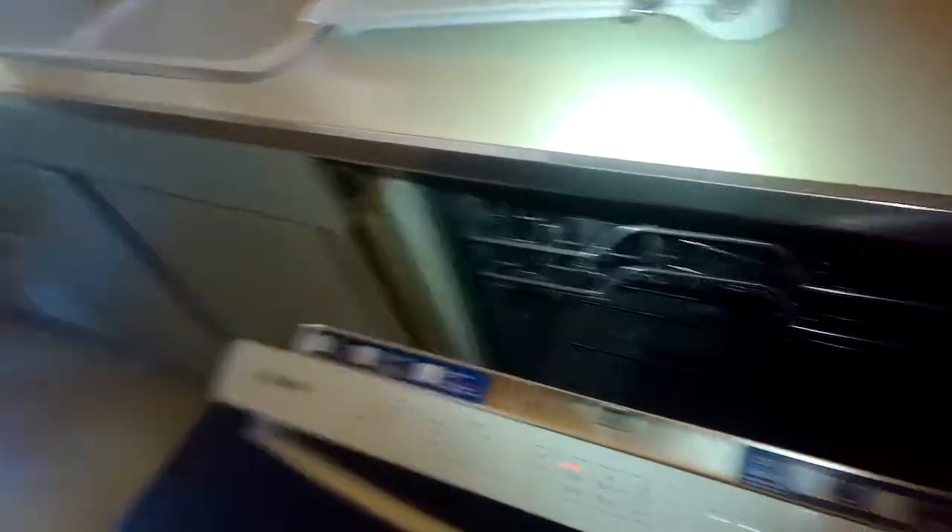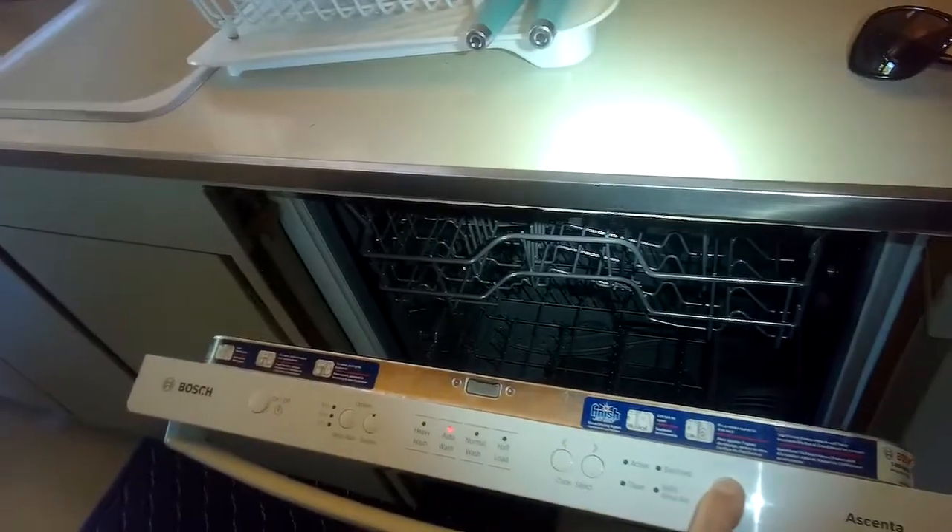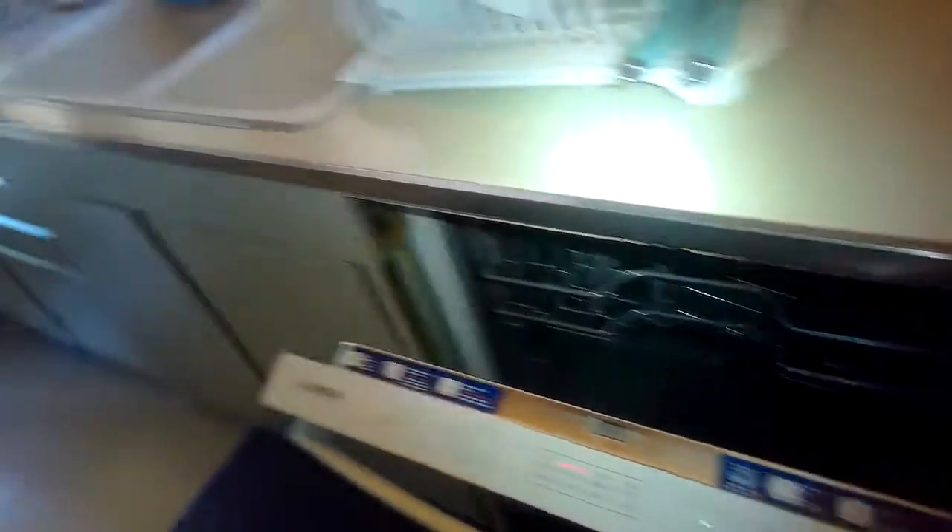Put this filter back in and lock it. We'll give it a test to see if it's going to drain any better. I'll press the power button to start it, then press the start button for three seconds or more — that'll activate the drain cycle.